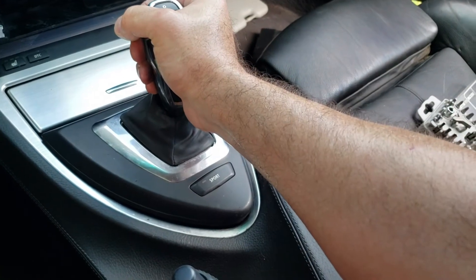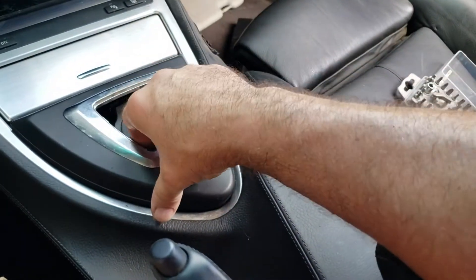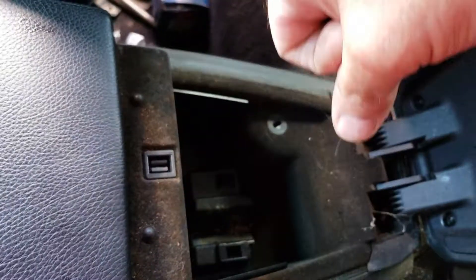The gear shifter, you pretty much just pull hard and it'll pop out. This also snaps out as well. And this button here — pull the cupholder out.